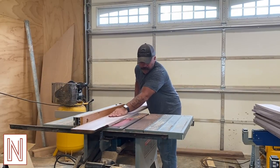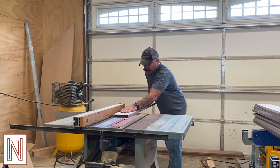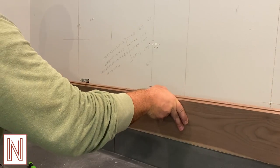Before mounting the piano harp, I had to create a wood panel wall as the backdrop. I chose walnut. I cut the boards to size and added a lip so the pieces would fit together when mounted. Then it was just a matter of making sure each piece was level as they were being installed.